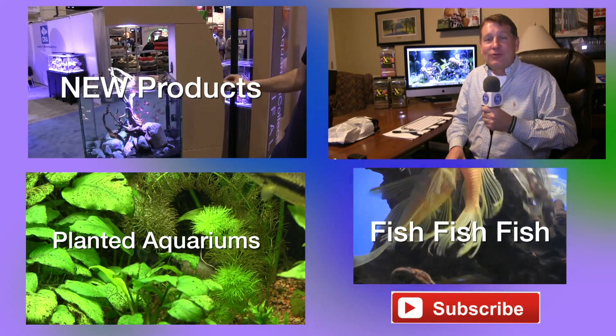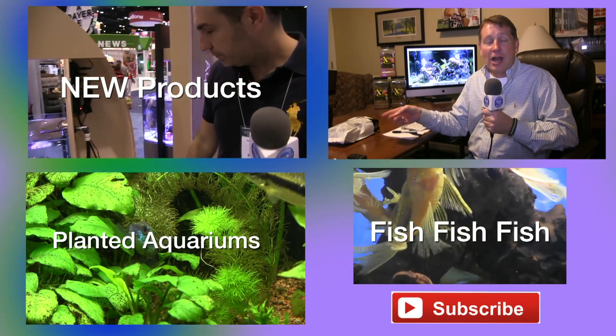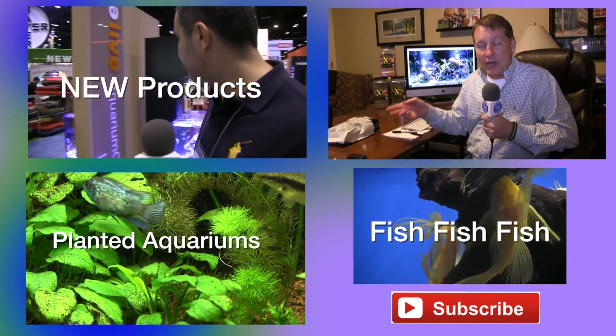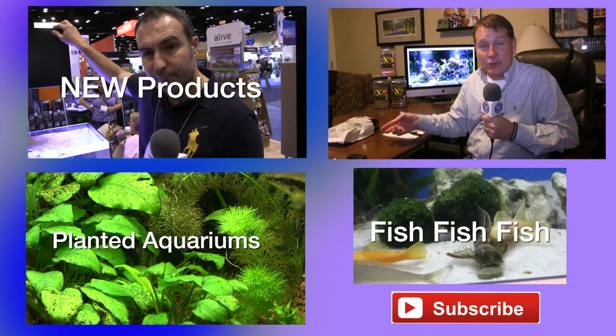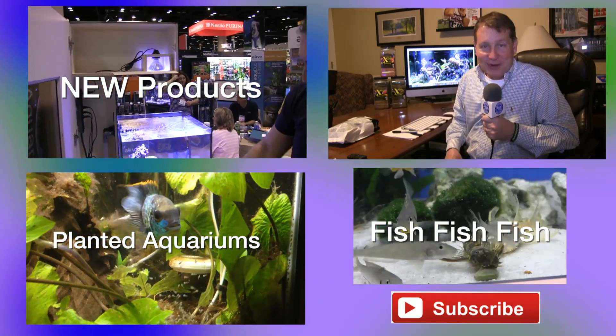In the meantime, thanks for watching this FinCast. Please click around — I'm sure you'll find something you like. Check out the blog on Aquasoleum as well; Seachem has already answered a lot of my questions about that, and I'll have that at fincasters.com. I'll see you in the next FinCast.